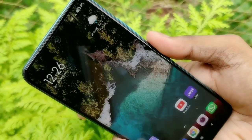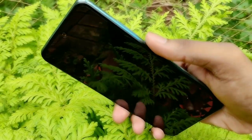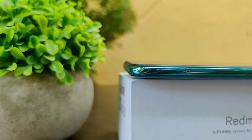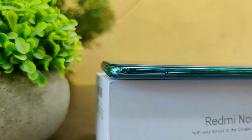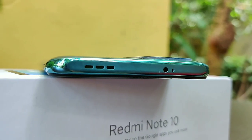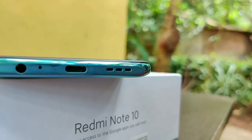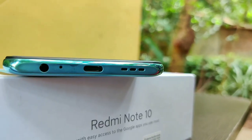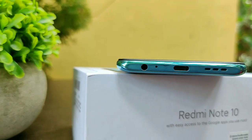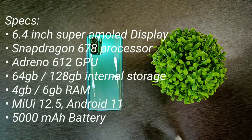On the right-hand side, there's a side-mounted fingerprint scanner which doubles as the power button, along with the volume buttons. On the left-hand side, there's a SIM ejection tray with a dedicated microSD slot. The top of the phone houses the speaker grille, a secondary noise-cancellation microphone, and an IR blaster. The bottom houses the speakers, USB Type-C port for charging, the main microphone, and a headphone jack.